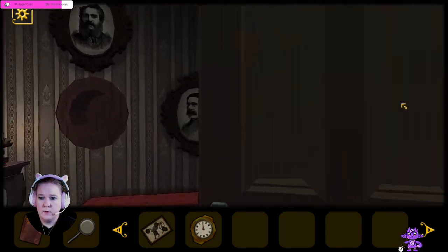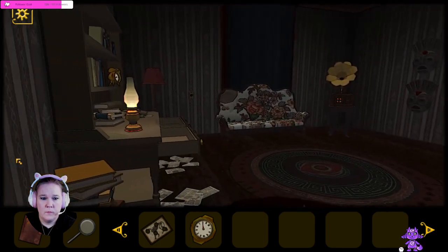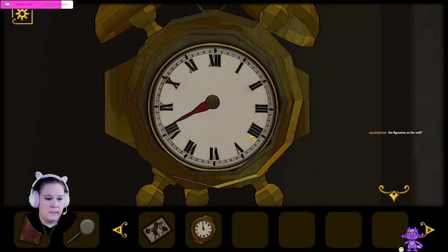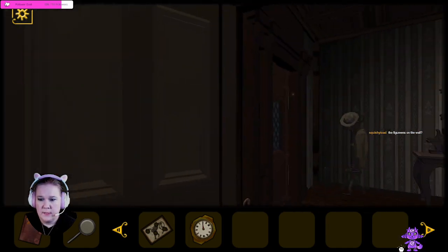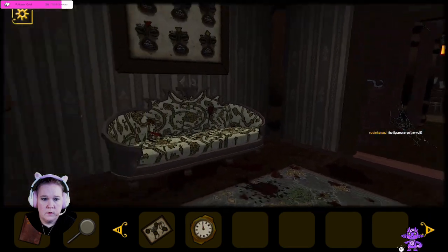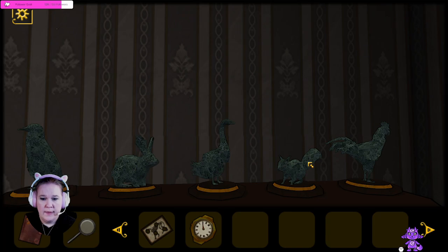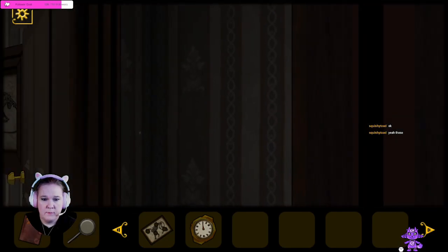There was one in the study, I believe. Maybe there was one in here? I know there was one in the study though. There's one right there. I think that one's the wrong color — oh no, it is red. So red was eight. The figurines on the wall — that puzzle I was on. So red is eight. Are you talking about the little animal figures I just passed?